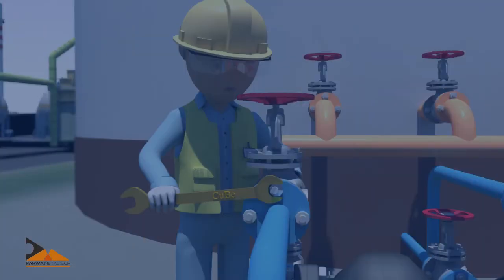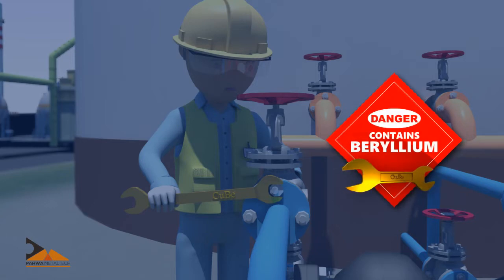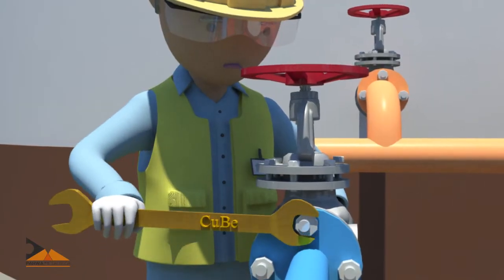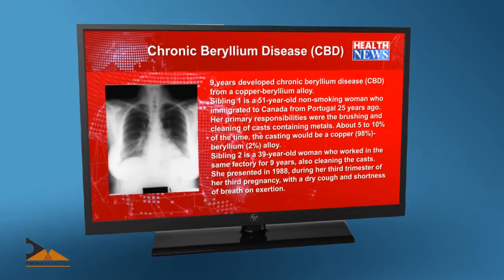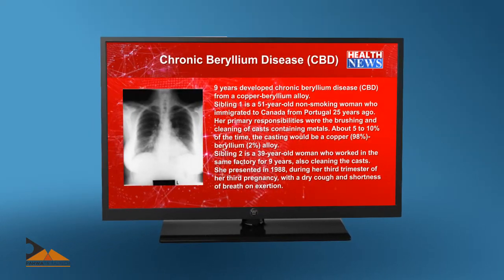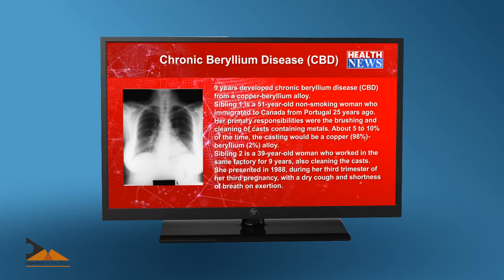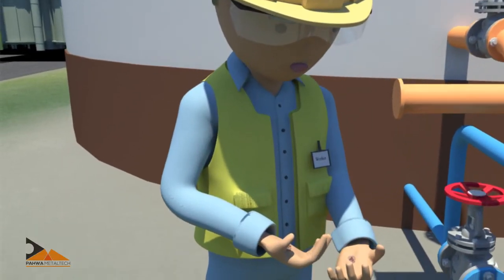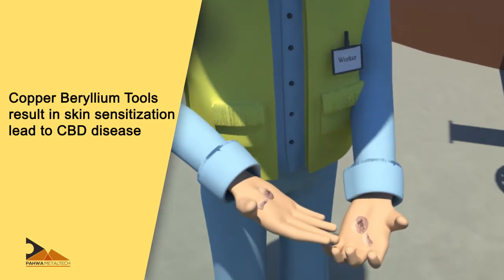Copper beryllium tools have adequate strength, but contain beryllium, which is recognized as a human carcinogen category one. Even a small exposure to beryllium can cause a disease known as chronic beryllium disease (CBD), which affects the lungs and can be fatal. Recent medical research shows that handling solid copper beryllium tools or other products can result in skin sensitization, which can lead to CBD disease.